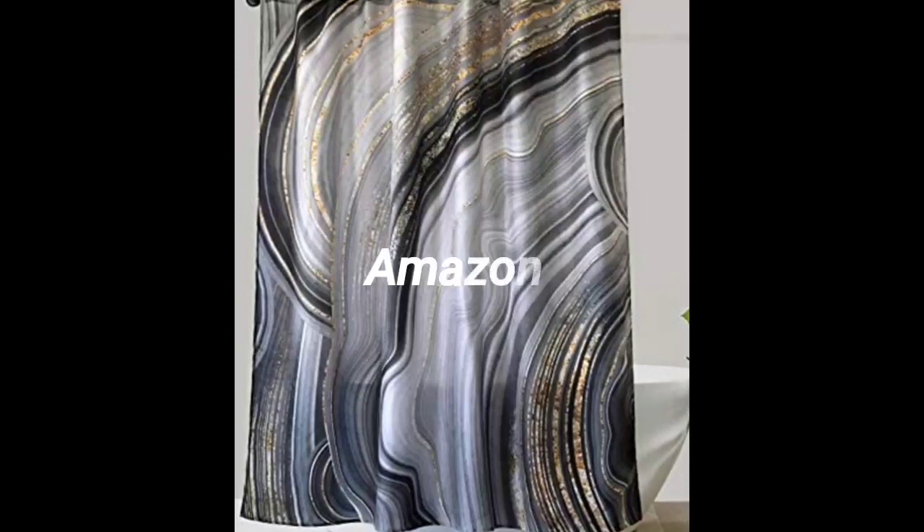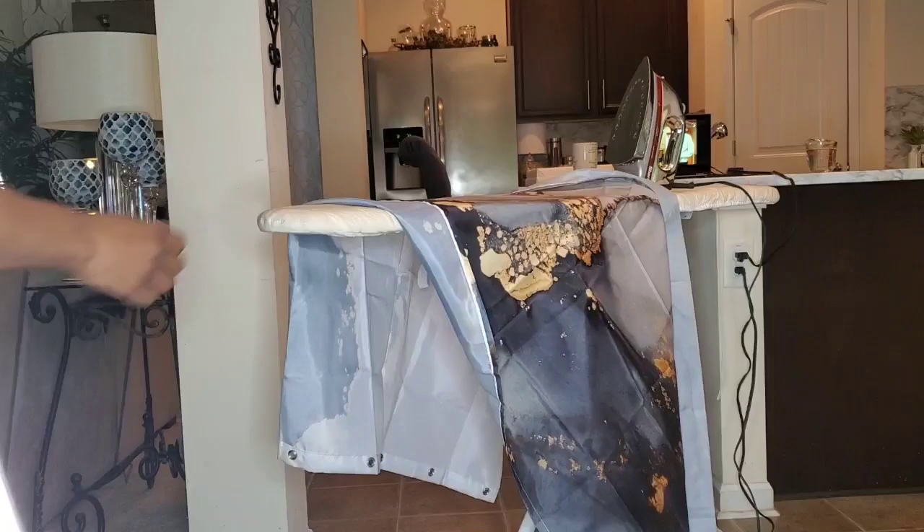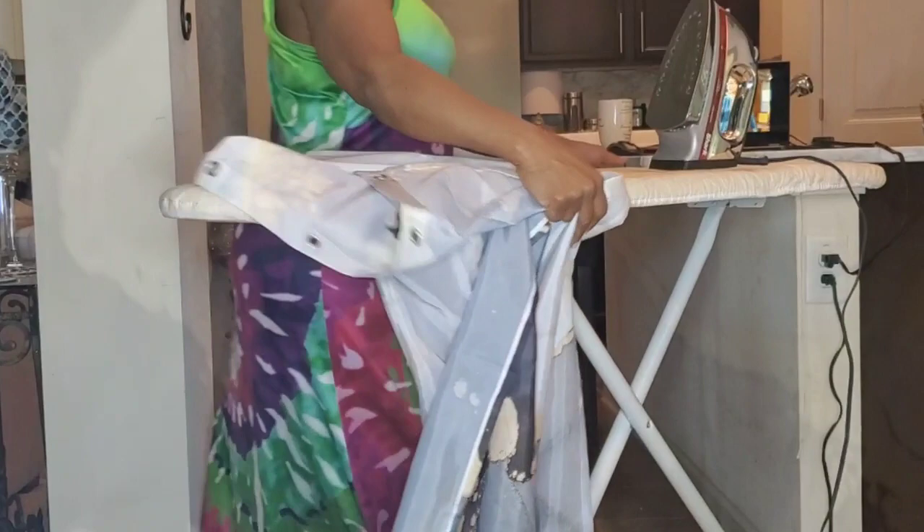These are shower curtains that are on Amazon. I like this one because of the black, blue, and gold colors, but I ultimately purchased this shower curtain — just one panel. I'm going to hold it up here now, and I'm going to iron it out because when it comes it has hard creases in it and I want it straight.